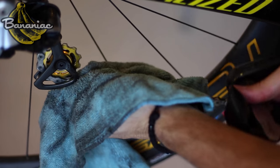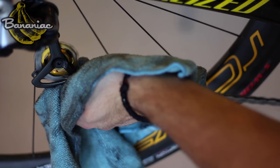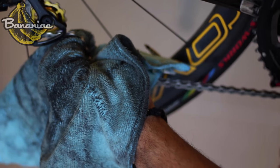The first thing you'll want to do is focus on the dry chain. Start off by running the chain through a rag to get any dirt off the surface. Then bend the chain so it forms an S-shape through the rag. This will help you get any dirt off between the links.